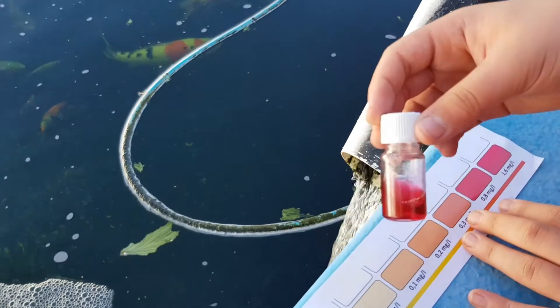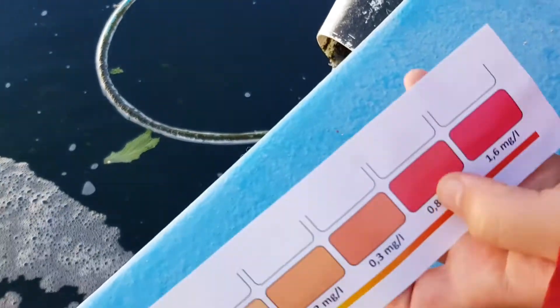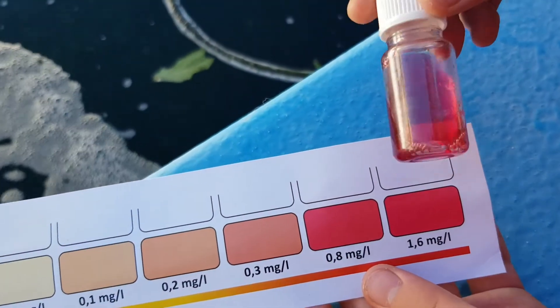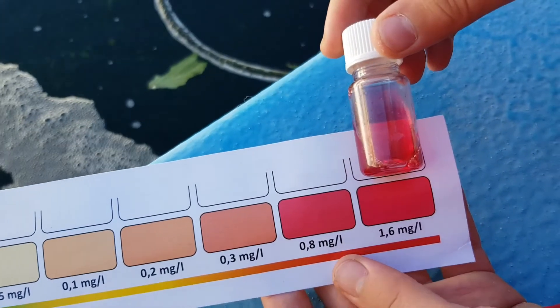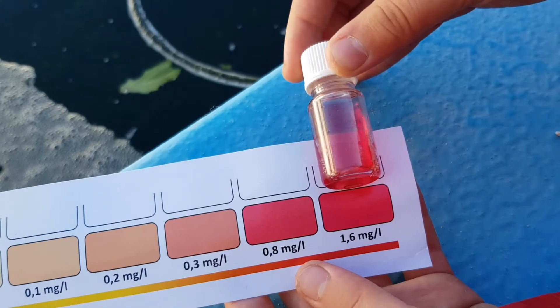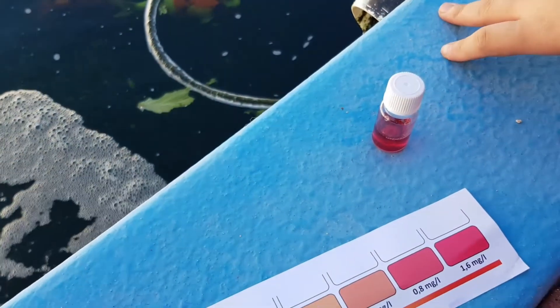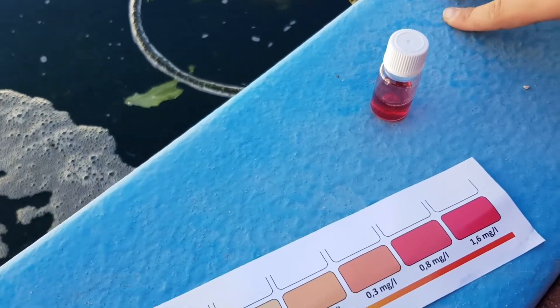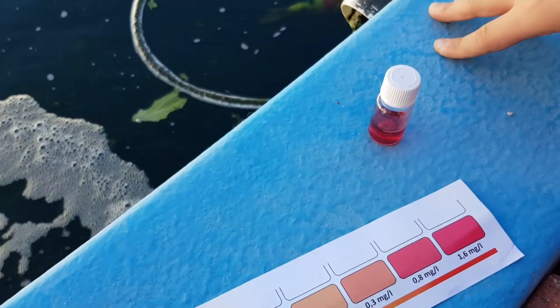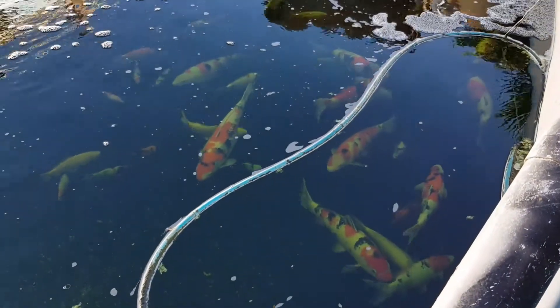This is our reading after 5 minutes. It's extremely dark. Compared to the test chart, this is around 1.6 milligrams per liter, which is considered toxic to koi. Our readings from last night are confirmed and they were correct. In the next video, we will be going over how to treat this problem. Thank you.